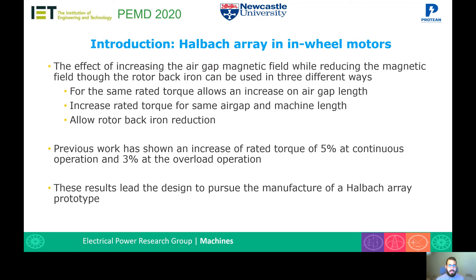For the same rated torque, it allows an increase in the air gap length. Or it allows to increase the rated torque for the same air gap length and machine length. The use of a Halbach array can also allow a rotor back iron reduction, as that area is not as magnetically saturated. Previous work has shown an increase of rated torque of 5% at continuous and 3% at overload operation, obtained only through simulation. This result has led to the decision to manufacture a Halbach array prototype, which is what this presentation covers.